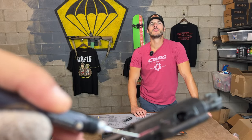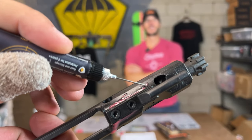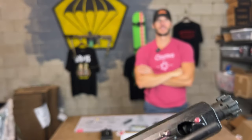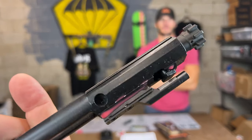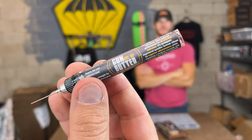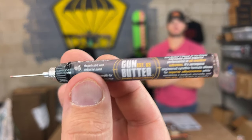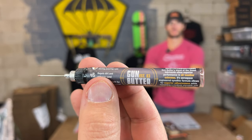You can do all the contact points. Trying to do it on camera — there you go. You can just get the parts of the bolt carrier that you want to lubricate. I think everybody should use pen oilers more because they're really small, really convenient, and you can get exactly what you want lubricated.